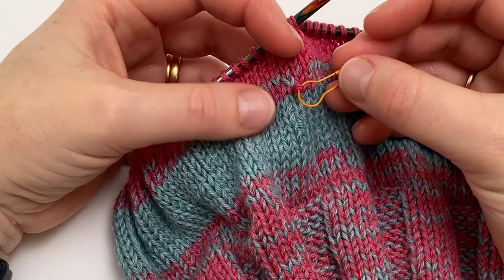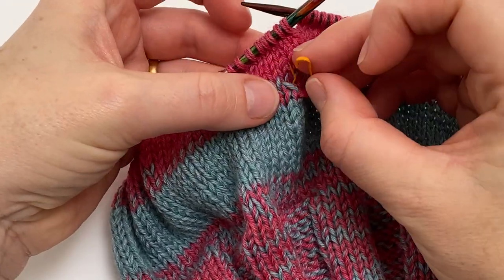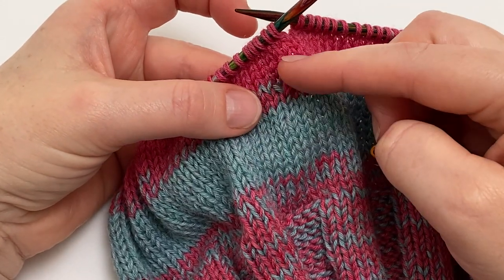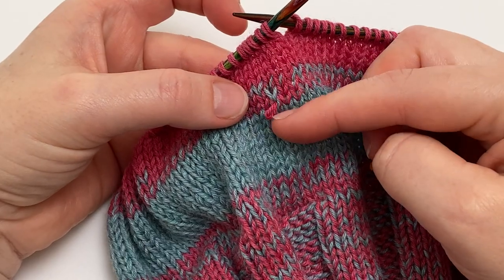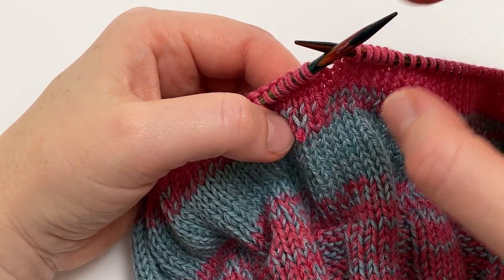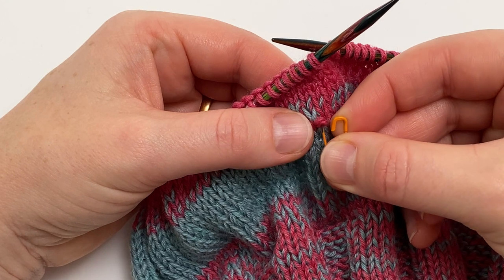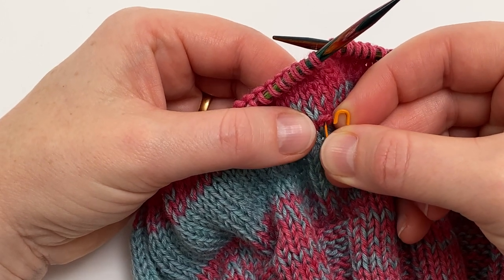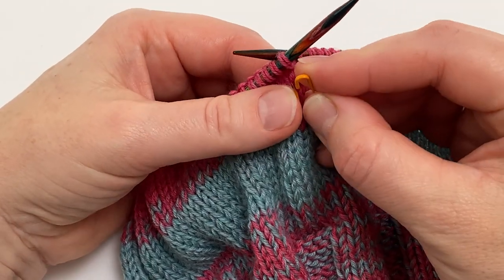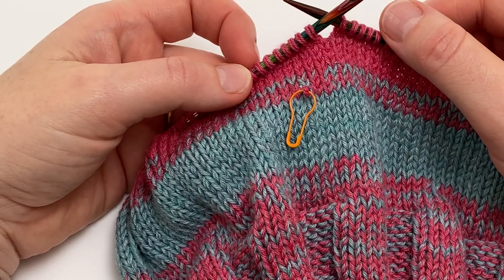So the first thing to do when you realize you've dropped a loop is to catch it on something. I'm using one of these Coco Knits locking or opening stitch markers. I was knitting around and I spotted this loop hanging free. You might find it on the back of the work if it's popped through to the other side, but the first job is to secure it on something so that you know where it is. I just popped the opening stitch marker through it and shut it, and it's now safely sitting there ready for me to fix.